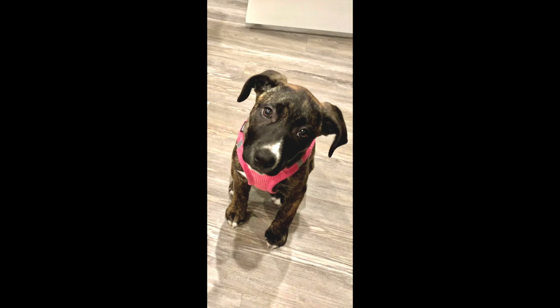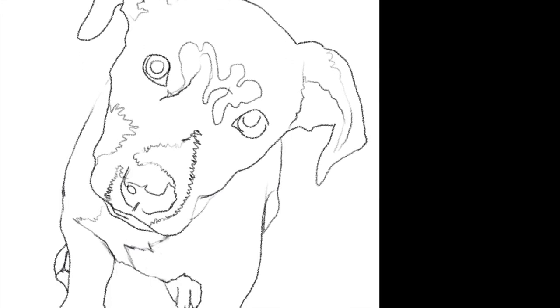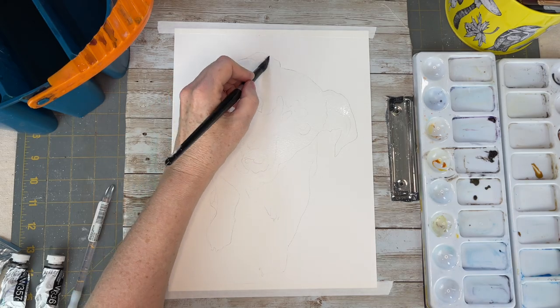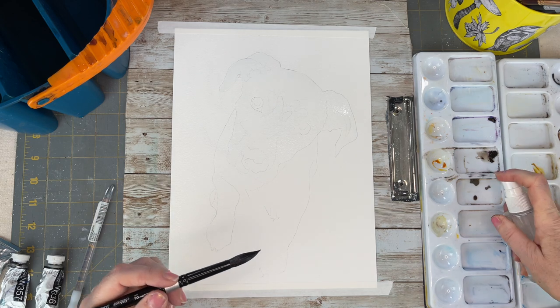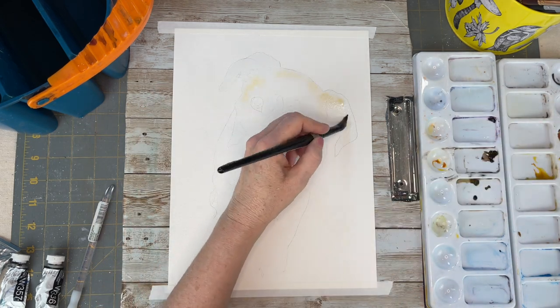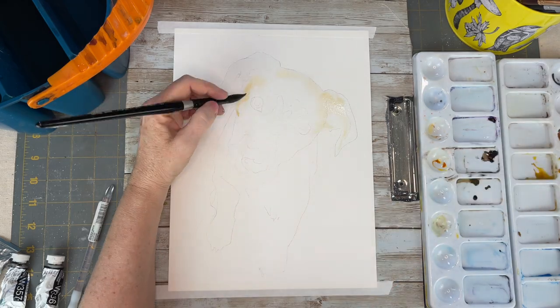The first step is to have a very detailed sketch to work with. Congratulations, you're 70% there. With a very good sketch you will ensure a successful painting for your skill level. We have guidelines to follow and it is very important — do not skimp on this step. Make sure that you have your proportions correct.